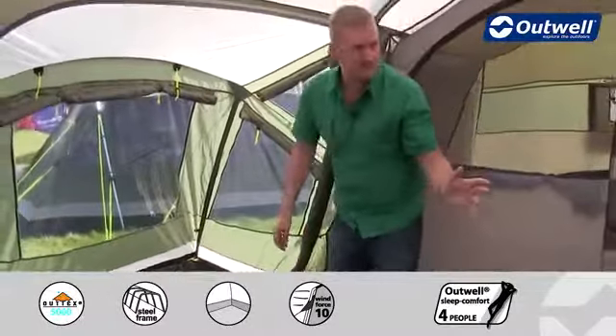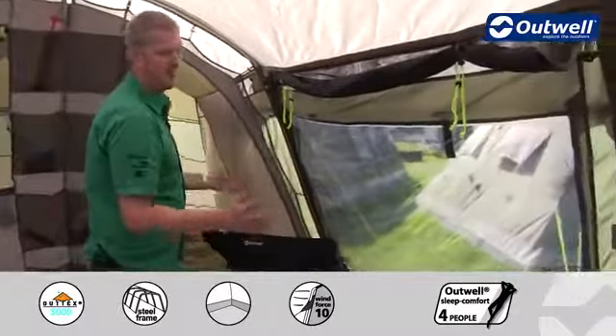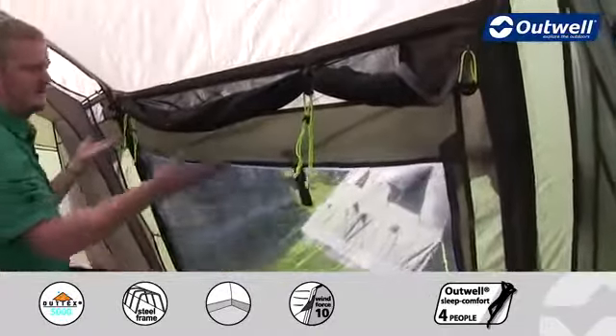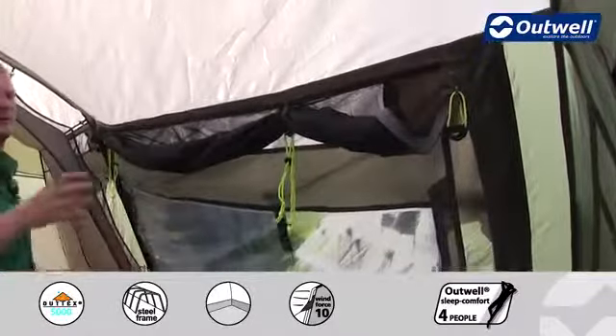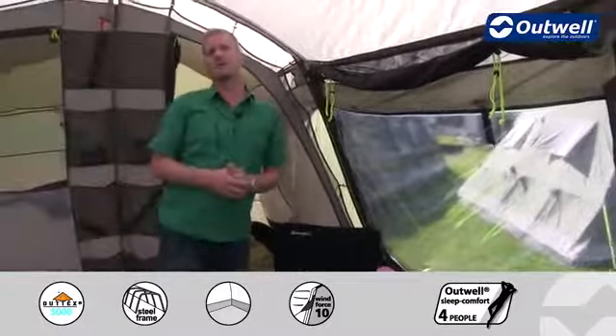Just across the other side of the tent we then have another large entrance here. All of the doors within the tent have a mesh panel so that if the doors are open we can drop these mesh panels down, getting great ventilation but also ensuring that you're not going to get those unwanted bugs.